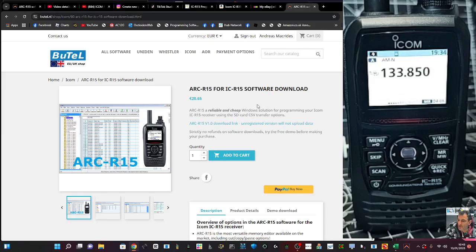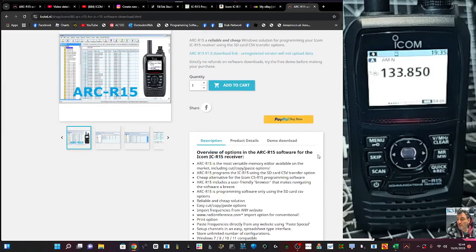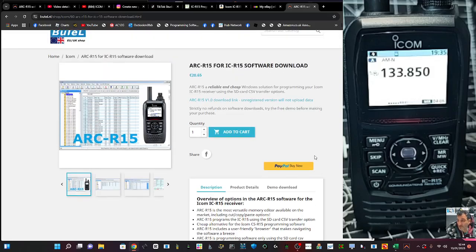Another plus is the way we can program this with three different softwares. We've got the ICOM software, which is about £40. We've got RT Systems. We've also got the ARCR15, which is what we're going to look at right now. There's a three-month trial on this and I would definitely say try it out.